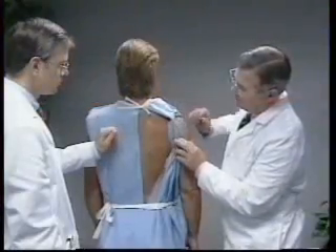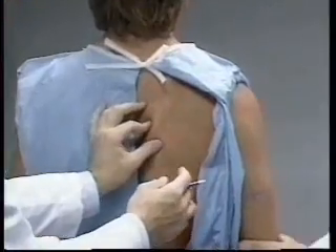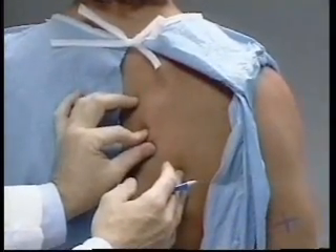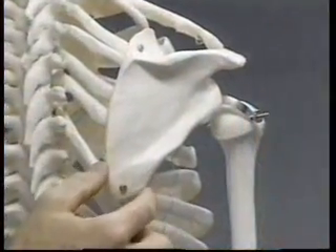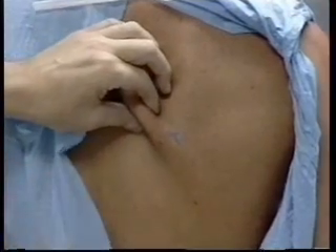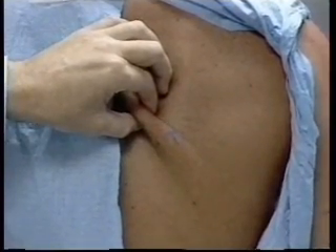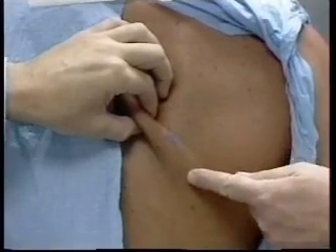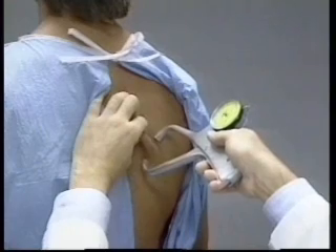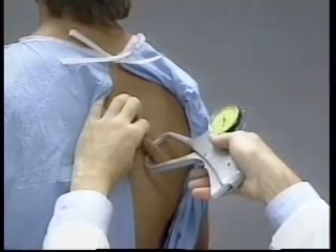The subscapular skin fold is measured with the subject standing upright, shoulders relaxed, and arms hanging loosely at the sides. The technician stands behind and gently palpates the inferior angle of the right scapula, which is the lowermost tip of the triangular bone, and a mark is made there. The technician gently lifts a fold of skin and subcutaneous adipose tissue with the index finger directly above and medial to the mark at the inferior angle of the scapula, with the thumb reaching toward the spine. The skin fold forms a line extending diagonally toward the right elbow. The jaws of the caliper are placed perpendicular to the length of the fold, two centimeters from the fingertips, with the tip of the top caliper jaw directly on the mark at the inferior angle of the scapula.